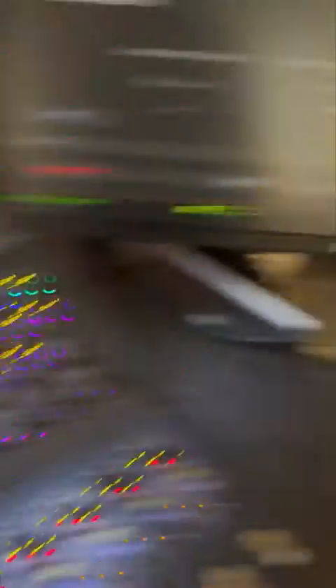You need to put the console in config mode. Make sure you're in config mode right there.